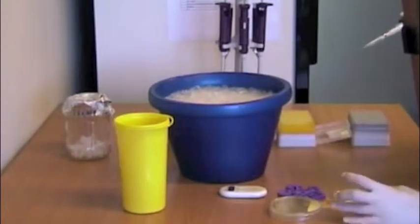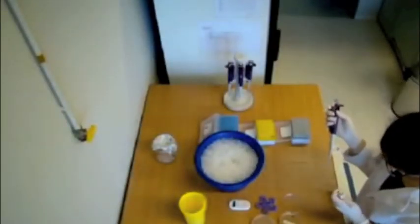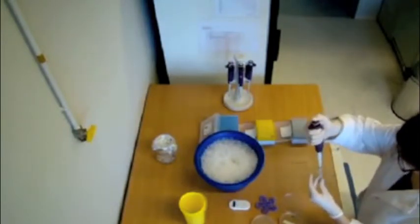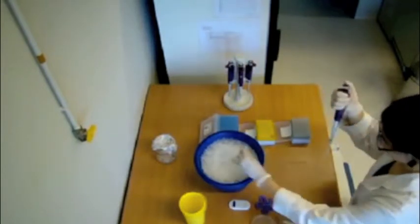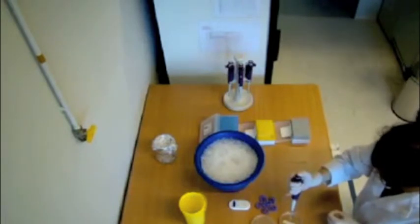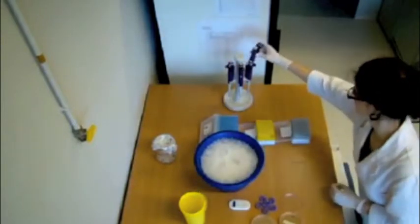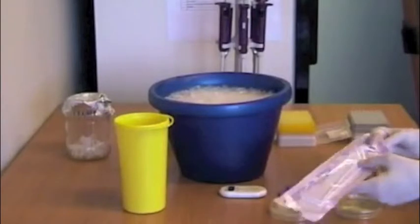Take out the cells in SOC from the shaker. Plate 20 microliters and 200 microliters of bacterial solution on the dishes and spread them with a plastic rod. This enables you to pick up a single colony.